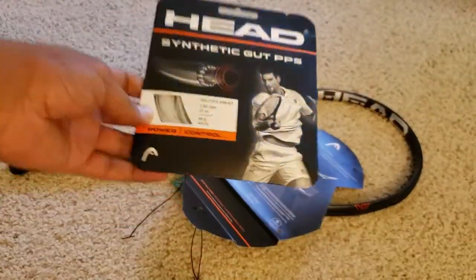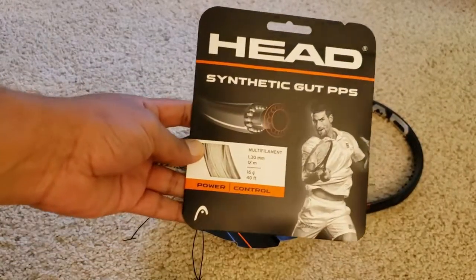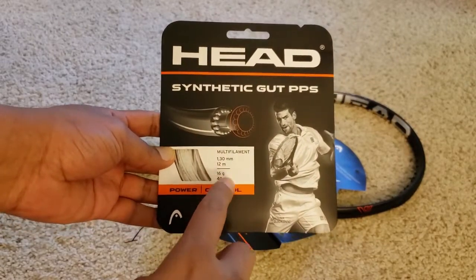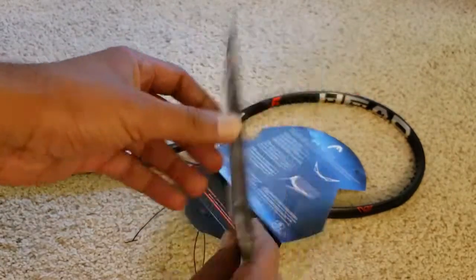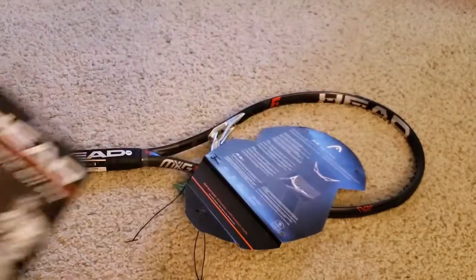This is the Head synthetic gut string I ordered — it is 16g, for power and control. You can see the remaining features here; this is a synthetic string, 16g, Head brand.